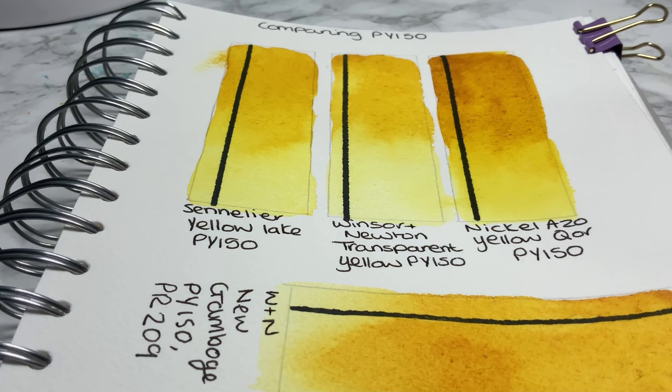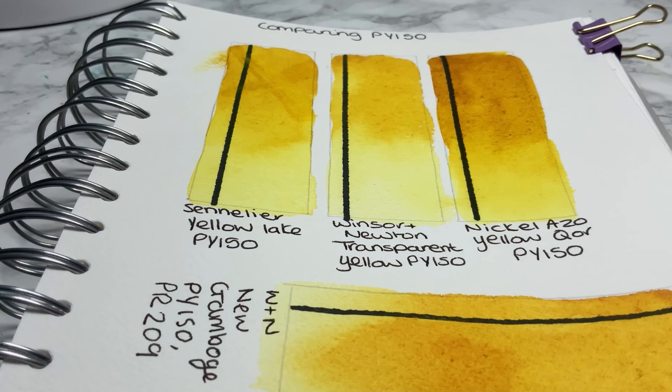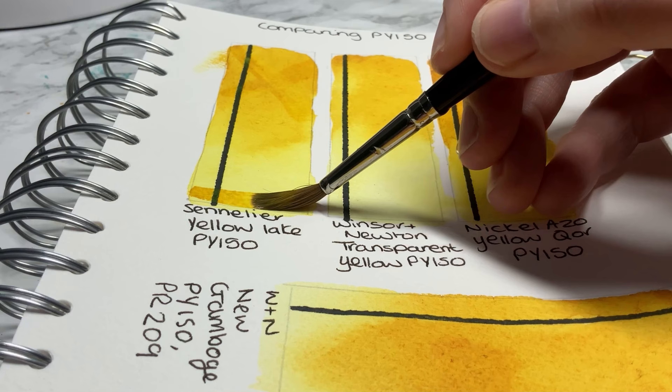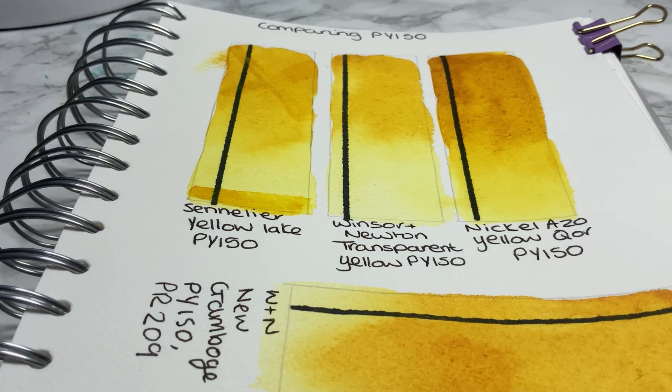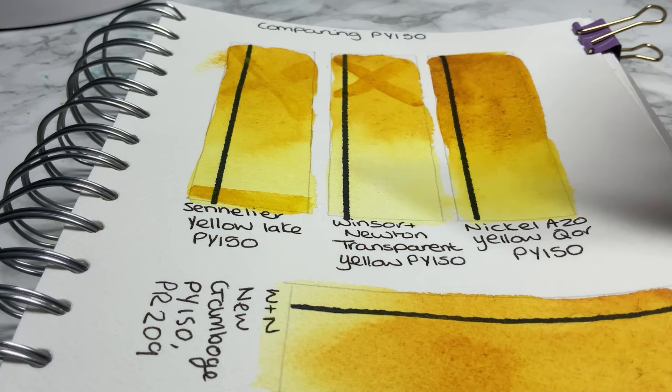Now we're going on to the glazing. This was interesting — I found the Sennelier didn't glaze on that first cross very well. It was the first swatch I did, and I dried everything with a hairdryer for a good couple of minutes before doing this. The paper may have been a bit damp, but I feel it's unlikely. The Winsor & Newton one is right next to it, and I'm literally doing the same thing, and it glazed better.